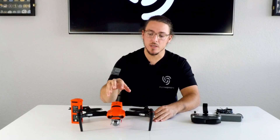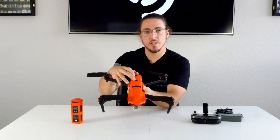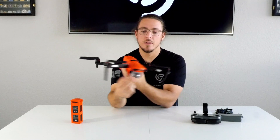Another big point to touch on with the Evo is that it's got omnidirectional obstacle avoidance. You've got two on the top, two on each side, two on the back, and two on the front.